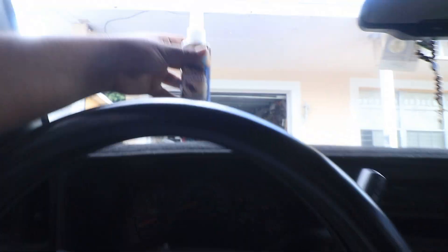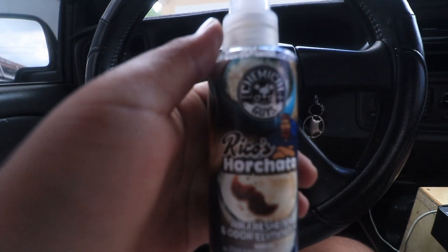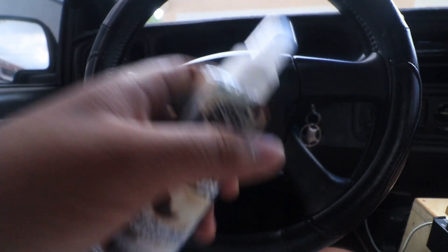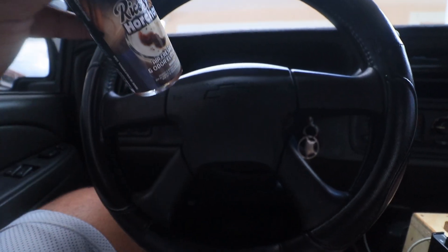Now all I gotta do is wash the outside of my truck. Stay tuned for that — I'm going to be using Mr. Pink soap and also the Blazing Banana spray wax.